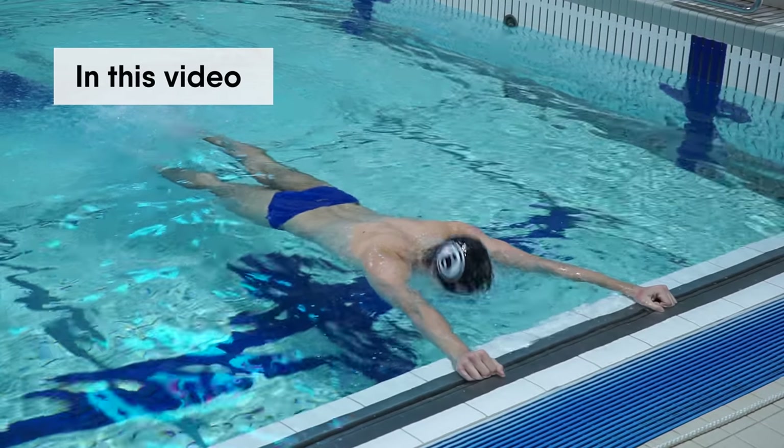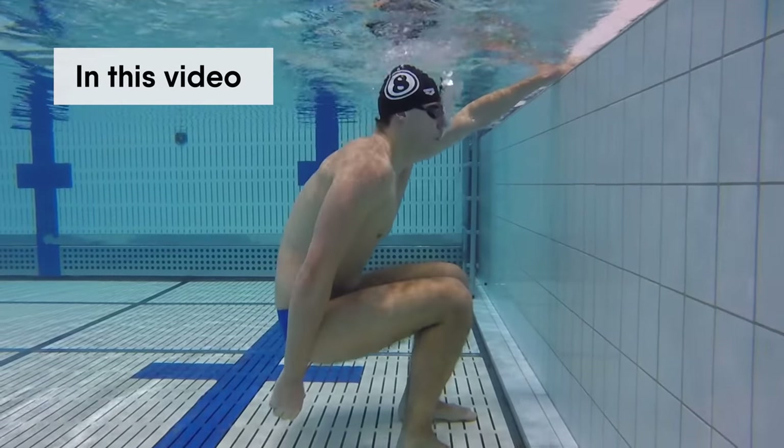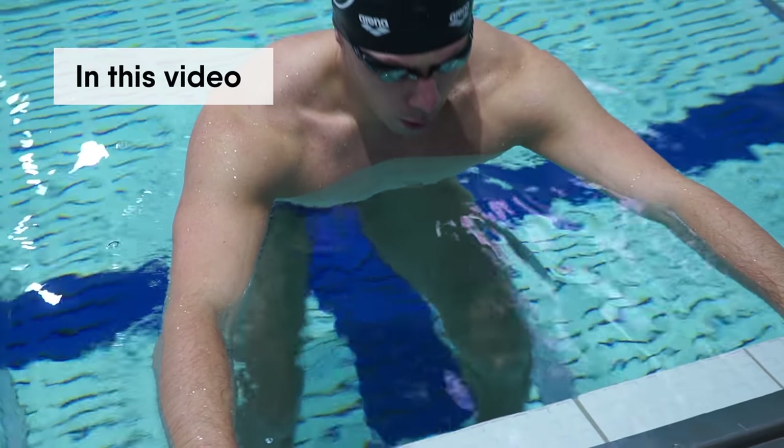In this video you will learn how to breathe correctly while swimming. Firstly, I'll explain the main principles of breathing, and then I'll show you the best swimming drills to help your breathing technique.